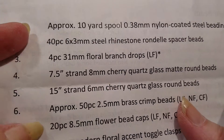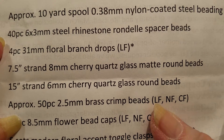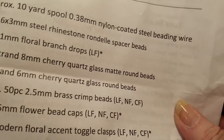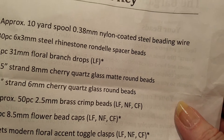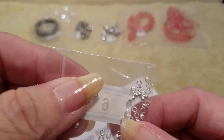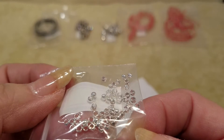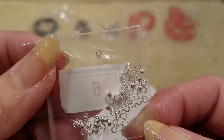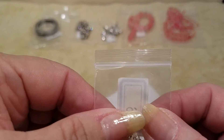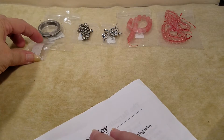Number six is approximately 50 pieces of 2.5 millimeter brass crimp beads. I'm not going to open these — I will have lost them — but I need more of these, so I know what those are. These are the brass crimp beads.